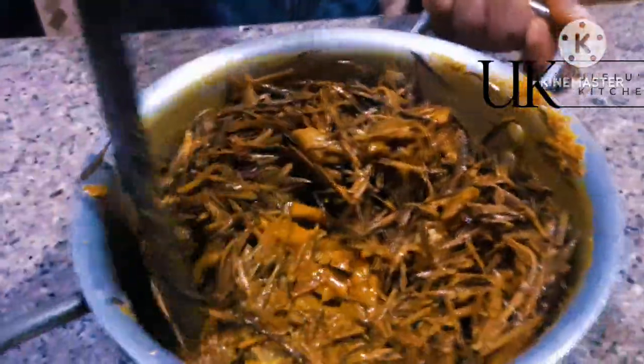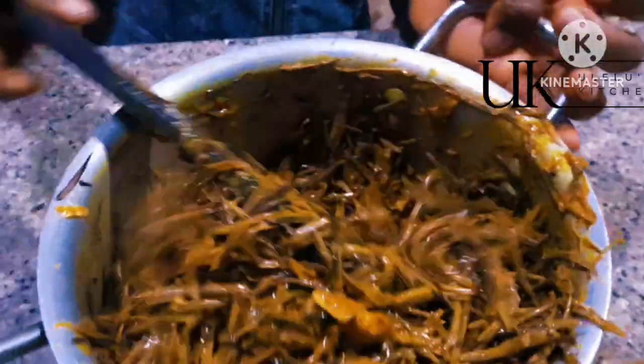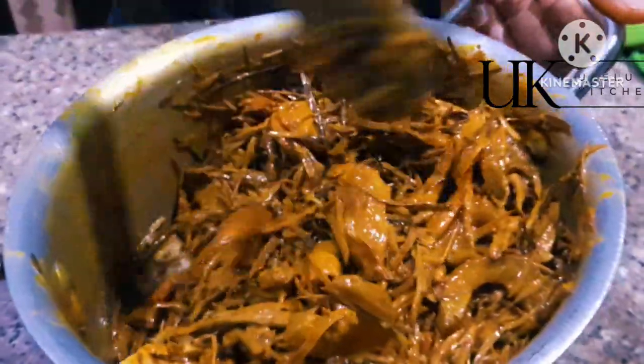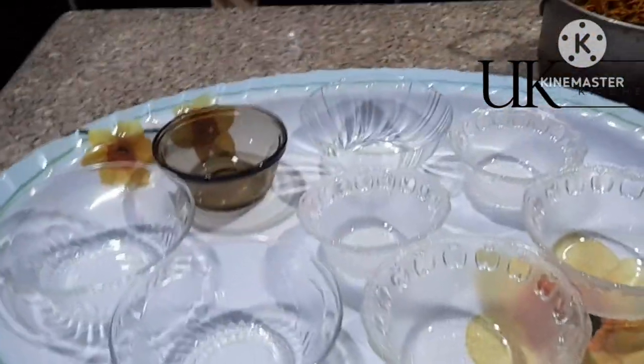When making this recipe, you don't need to put it on fire because if you do, everything will melt and turn back to oil. What I usually do is warm the Oba — if you have a microwave, microwave it, or you can steam it. Once you finish steaming it, add it directly into the sauce, and by doing that it keeps it warm so you can serve it to others. Our Oba is ready to be served.